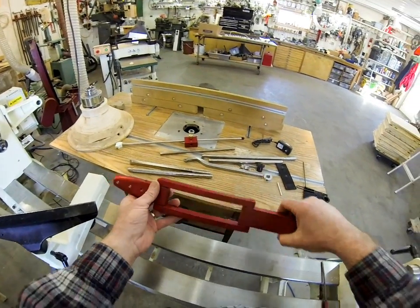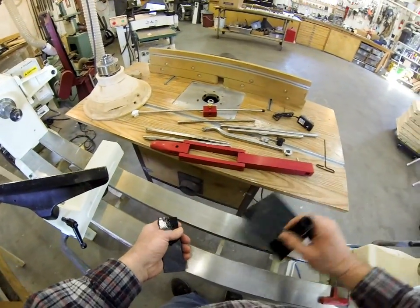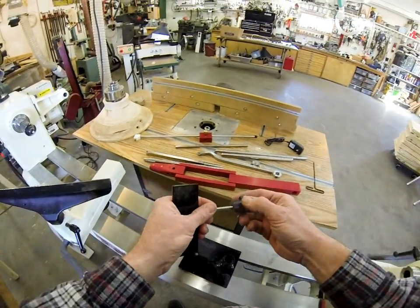It's fully articulating and I just want to show you how to mount it. You get this mounting base — there's a quarter-twenty screw here.